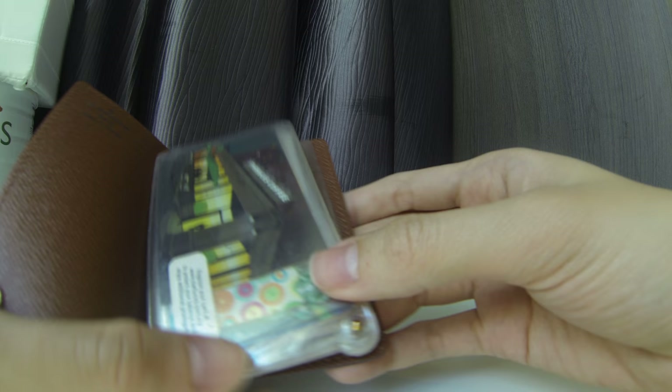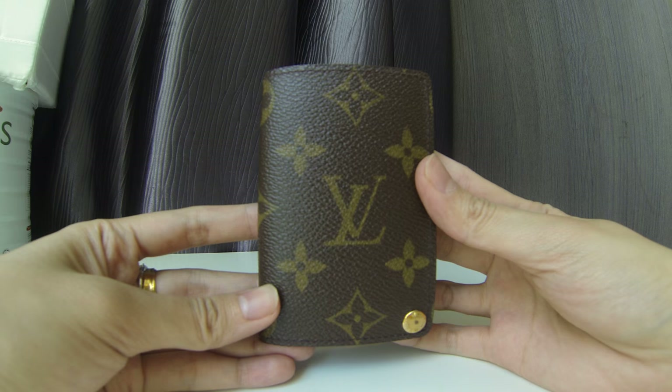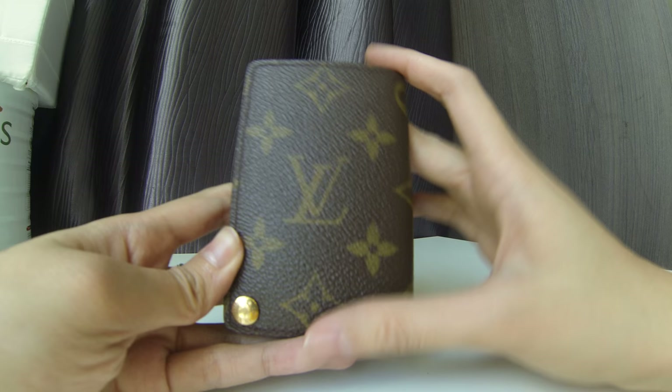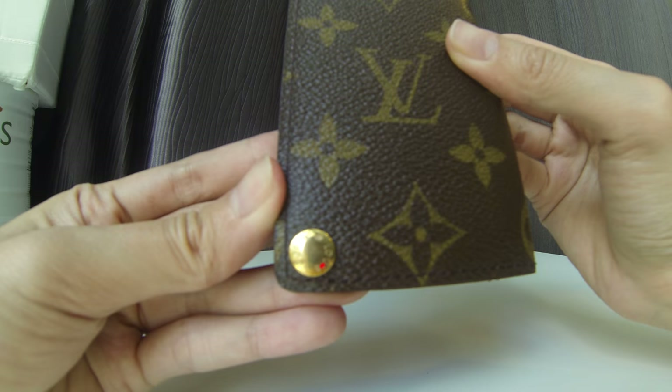I actually have two of these. I found one for my partner as well, but he's not really liking this design because he doesn't like the LV logo showing — he prefers a plain one without the logo. So I have that second one available to be sold if anyone is interested. The snap button is still looking fine with minimal scratches.